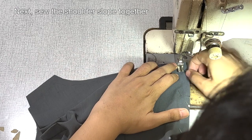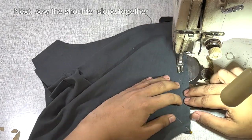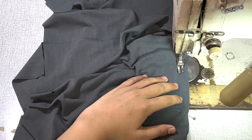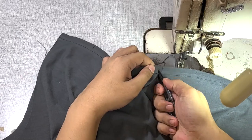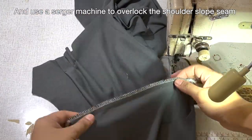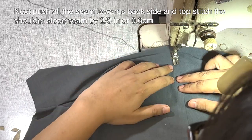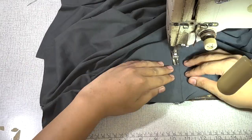Next, sew the shoulders together. And after that, use a serger machine to overlock the shoulder slope seam. Next, push all of the seams towards the back side and topstitch the shoulder slope seam by 2/8 of an inch or 0.6 cm.